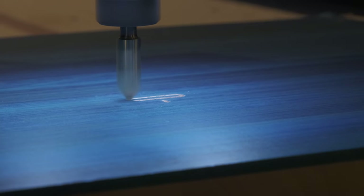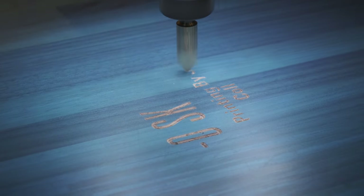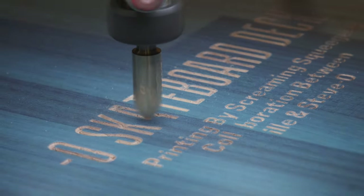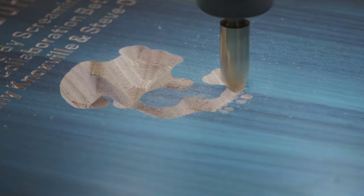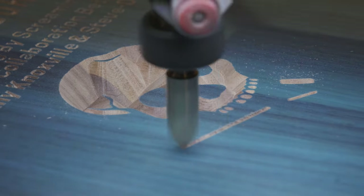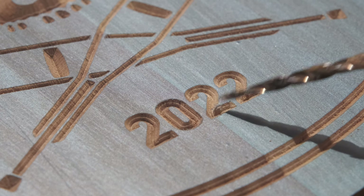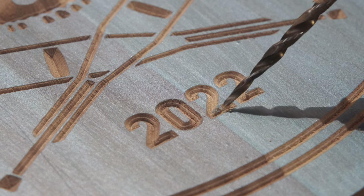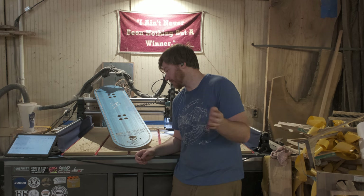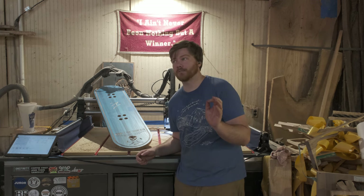It cut incredibly well. There are a few little places where there's a little bit of fraying — out of all the lettering I could find like four places — but honestly that's not that big of a deal. The real test is: is it going to paint well? Am I going to be able to lay down paint, let this dry overnight, and then in the morning come back with some tweezers and peel off all the masking and see if there's any type of bleeding? This wood was not pre-finished — this is just raw walnut — and we're just going to see what happens.